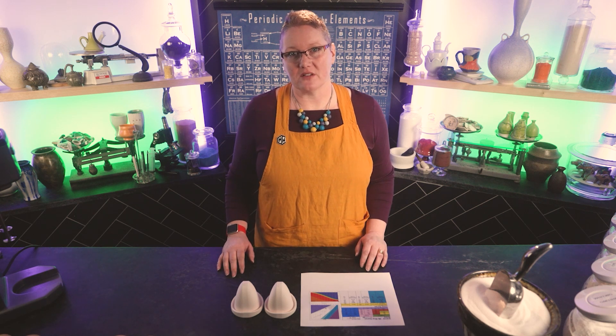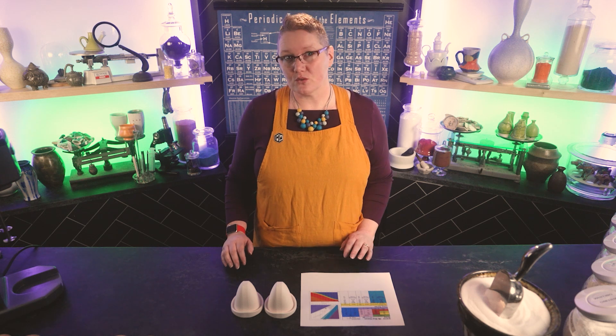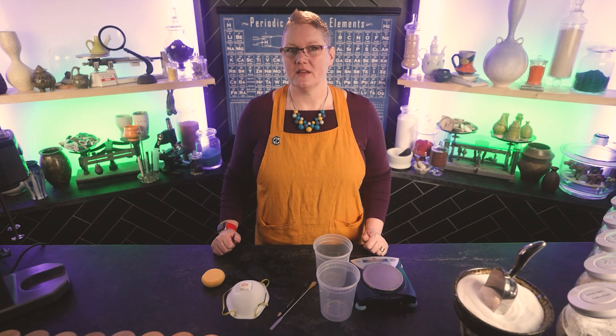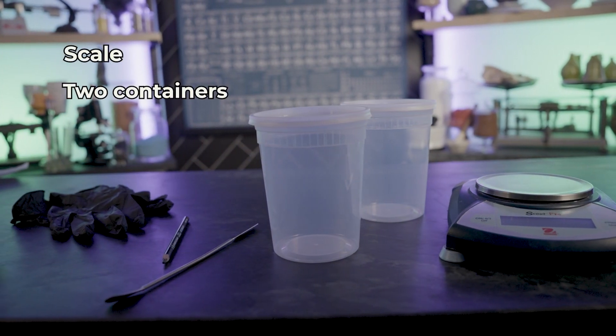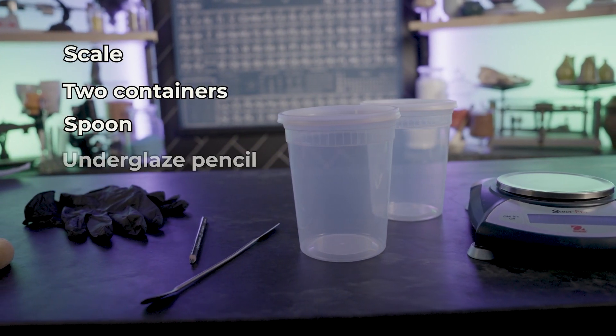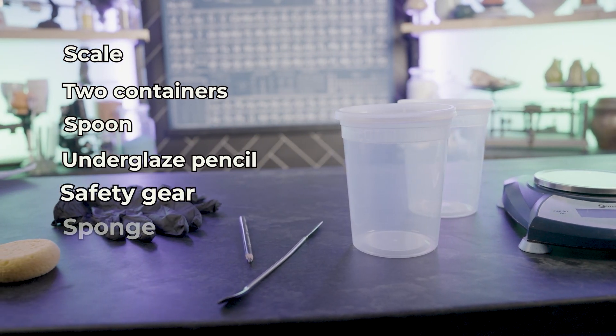Now to make your glaze, you're going to need a few things: a recipe, some materials, a few simple pieces of equipment, and a test tile. Now let's start with the equipment. You're going to need a scale, two containers, a spoon, something to mark with that will survive the firing, safety gear, and a sponge.